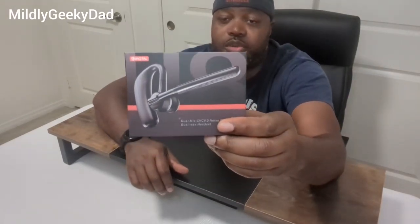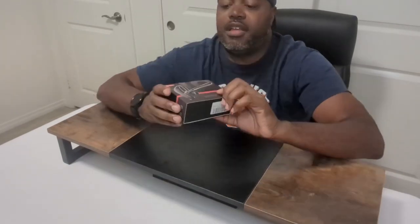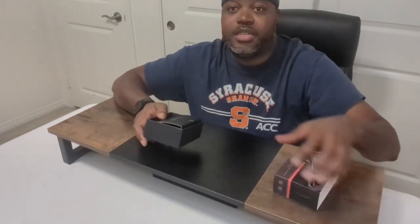This is the Modal Dual Mic Noise Cancelling Business Headset. I've been using this for work for a while now and I like it, so I just wanted to do a quick video on it.